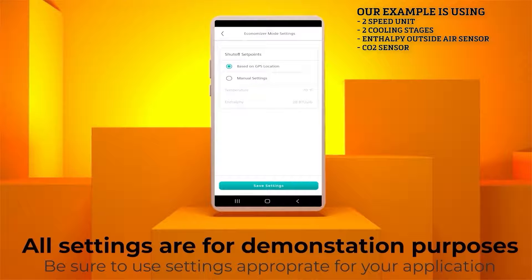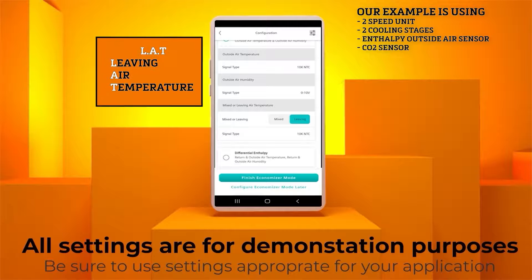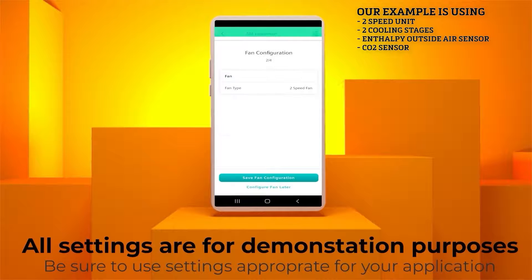Now click Save Settings. Scroll down on this page, and you can set the Supply Air Temperature location for either Mixed or Leaving Air Temperature. The default is LAT, which is for sensors located after the indoor coil. Leave this at the LAT default. The signal type for this sensor will always be 10K as shown. Hit Finish Economizer Mode to continue.